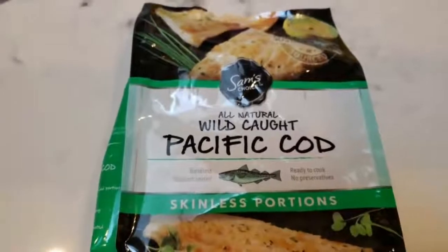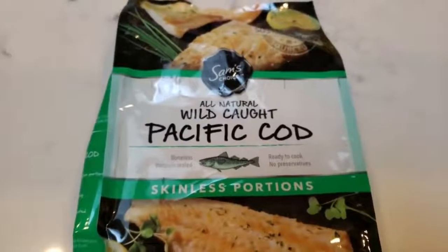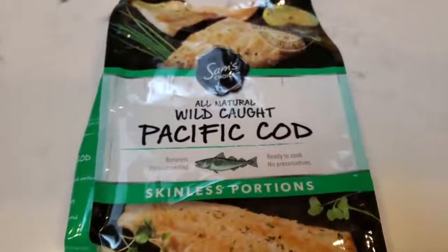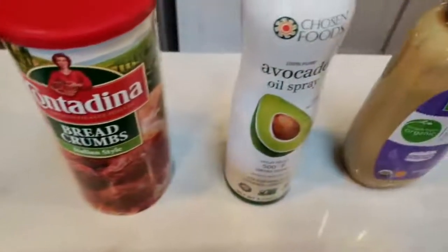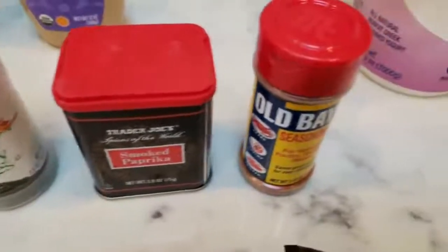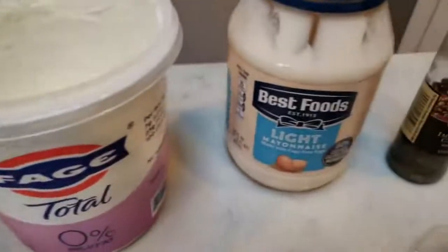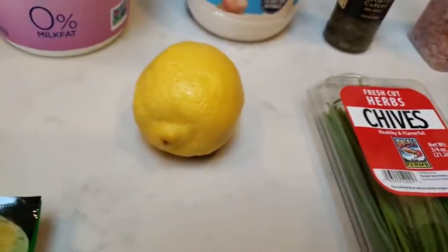The first thing you're going to need is some fish of your choice. I'm going to use this wild caught cod — skinless fish, which is the best option so you don't have to remove the skin before preparing. You're also going to need some eggs, breadcrumbs, cooking spray, Dijon mustard, parsley, paprika, and Old Bay seasoning. And then for your sauce, you'll need some nonfat Greek yogurt, light mayo, capers, salt, pepper, chives, and a fresh lemon.